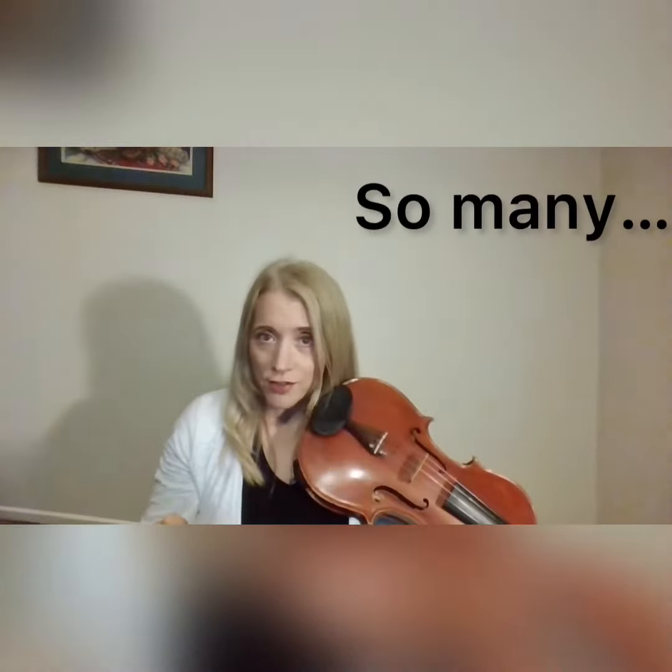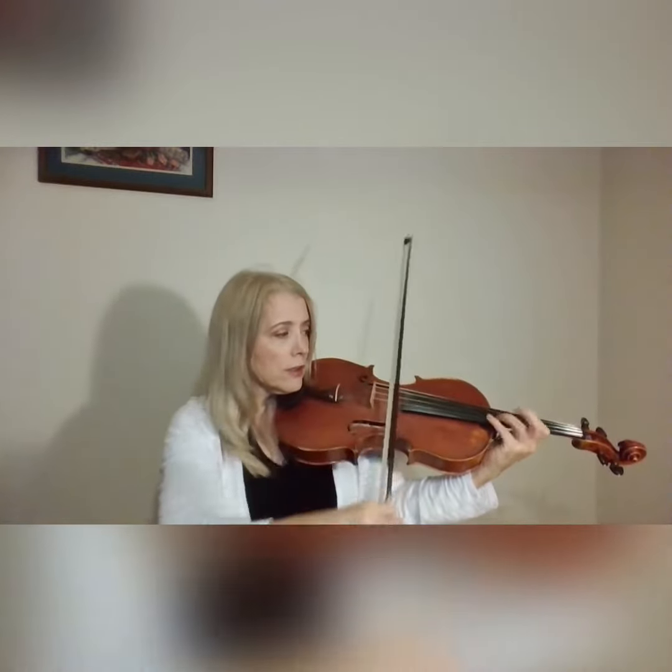This is a common warm-up for string players. Today I was at an area all-state performance, and there was a point at which the violas played — well, it sounds like a scale to me. And because they had all played so many scales for so many years, you can play that as fast as you want, as quick as you want. That was the second run they had.